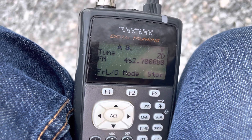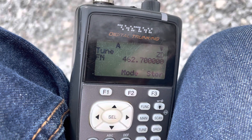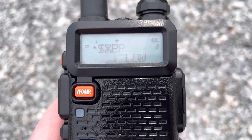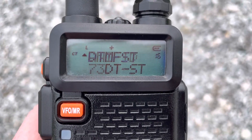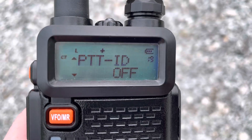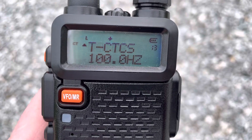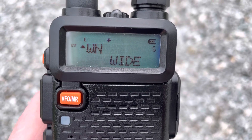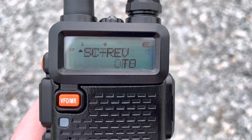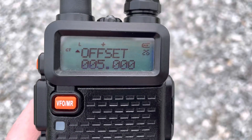The transmitter radio is set to do an end-of-transmission tone. You can see it's set for an offset just like you would regularly do for a repeater — positive shift, five megahertz.